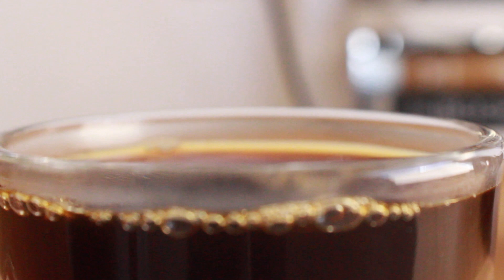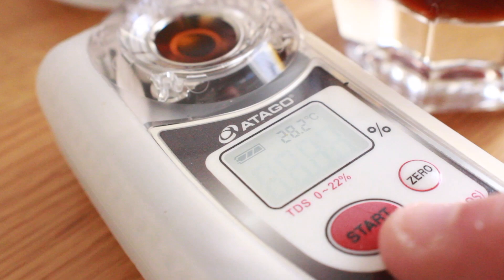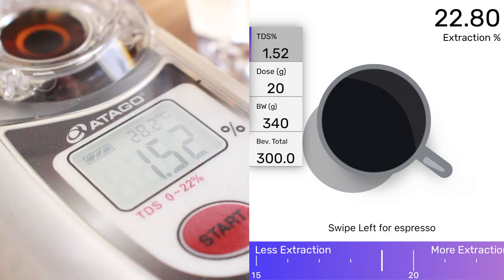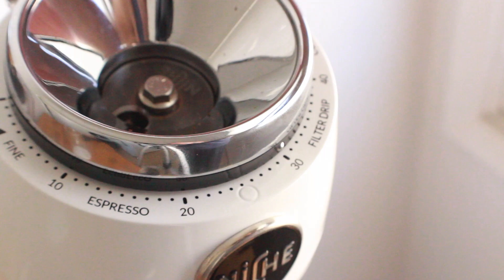The hot coffee itself actually turns out really good. It has a nice profile that falls between French press and Clever — you get a nice heavy body from the mesh filter and some nice clarity from the coarser grind. As expected, the extraction was significantly higher due to using hot water, landing at a more than acceptable 22.80%.